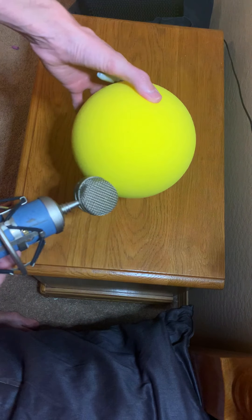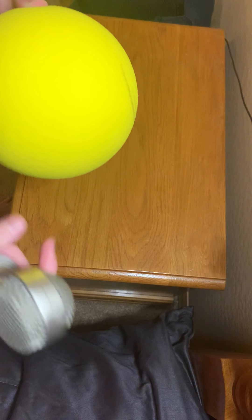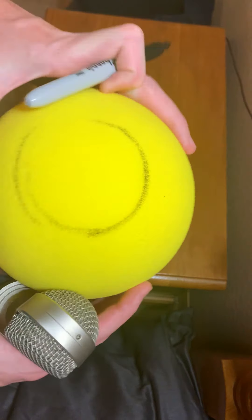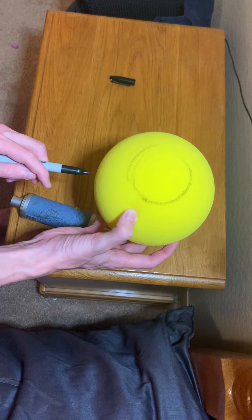So I'm gonna be carving out this ball for the Blue Microphone Bluebird. The first thing I'm gonna do is measure the diameter of the top of this microphone. I'm just gonna draw freehand since this is gonna be the part that I sing into — I'm gonna make the hole here. This will be my center.